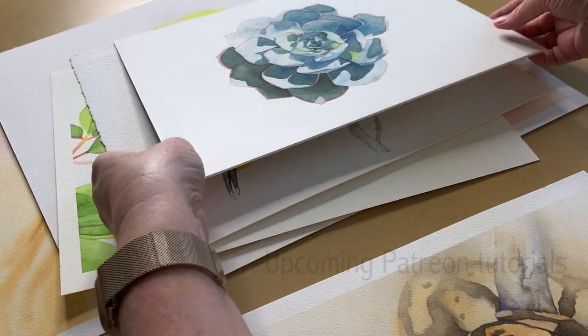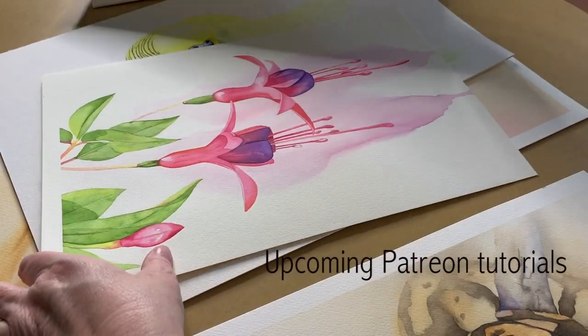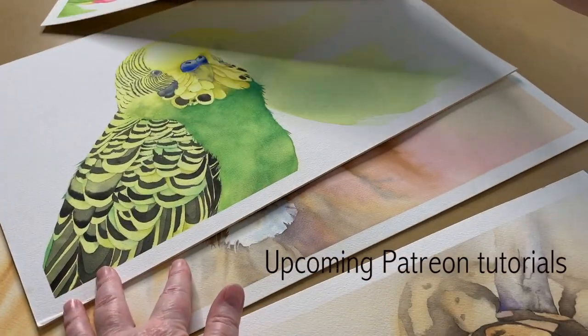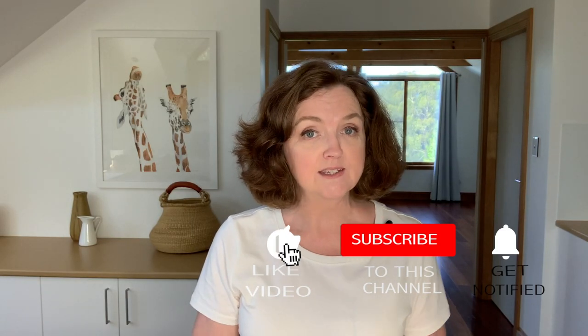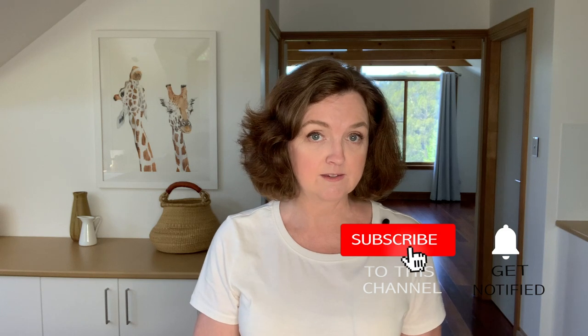I plan to make a full-length tutorial of this painting for my Patreon site soon — well, soonish. I've got a few more tutorials to get done before this one, so have patience with me, they are coming. I hope this was useful to you — please give this video a like and subscribe to my channel if you haven't already, and I'll see you next week with a new video.